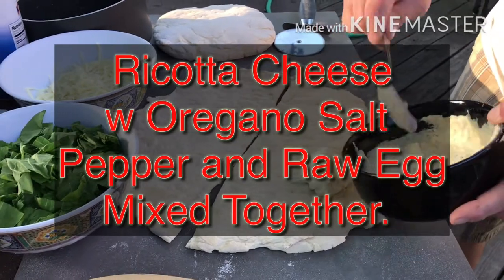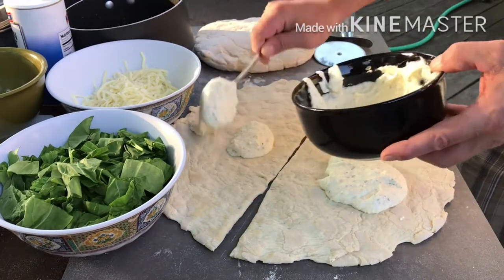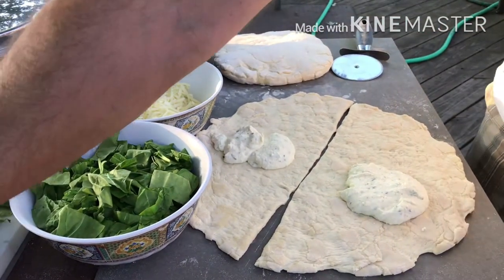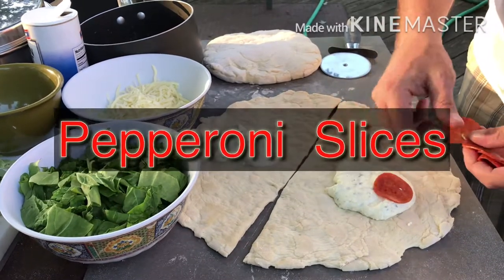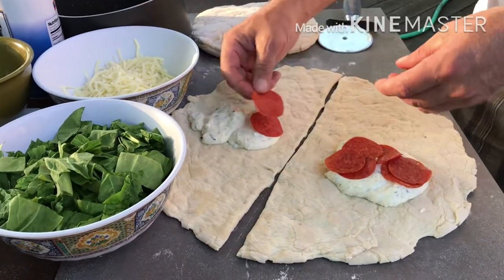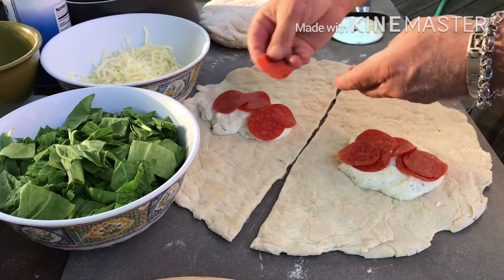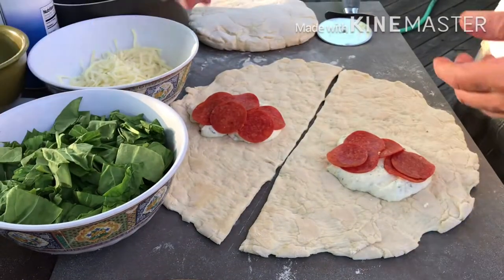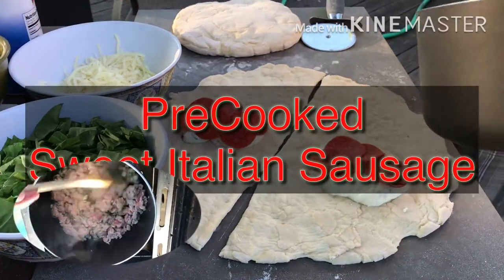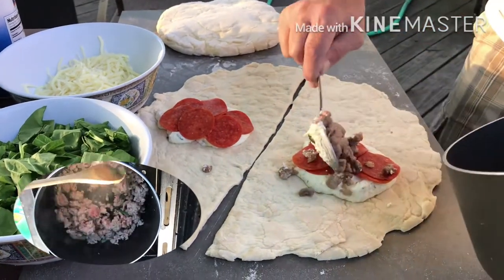First, we add the ricotta cheese. You don't want to put too much. Now we're going to add some pepperoni slices. Some of the pre-cooked Italian sausage that we fried up a little bit prior to the start of this video.